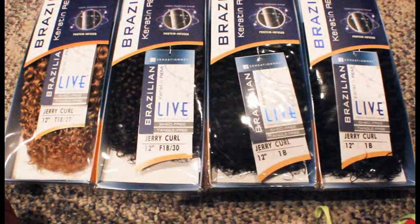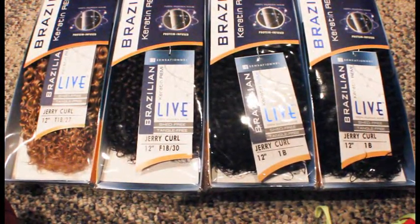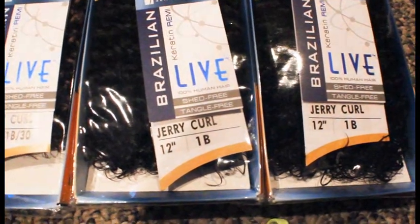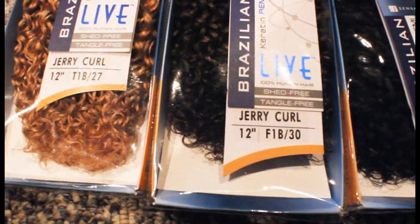Check out this hair, you guys. It's available at most beauty supply stores and it's the Brazilian Carrington Remy Jerry Curl Hair by Sensational. I decided to get four packs in three colors to do a non-bleach ombre curly wig.